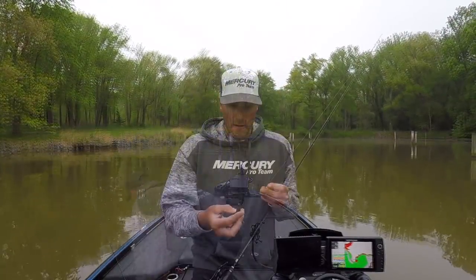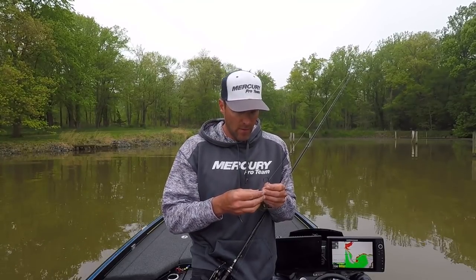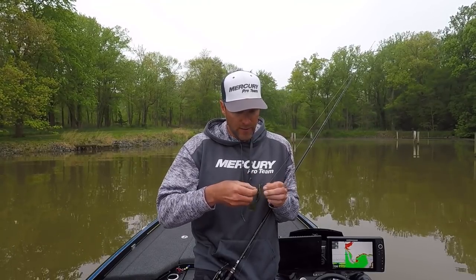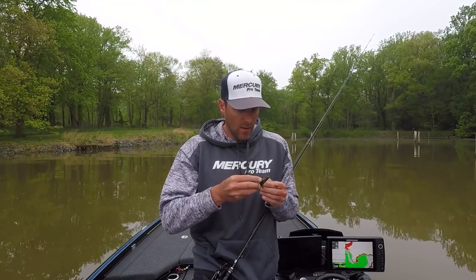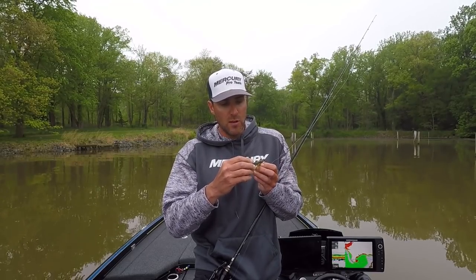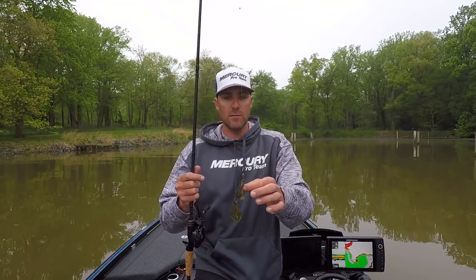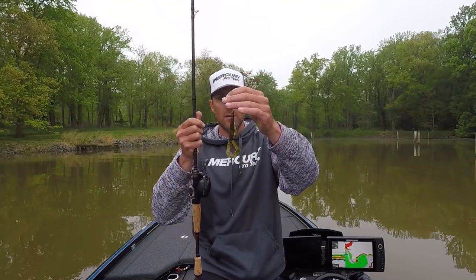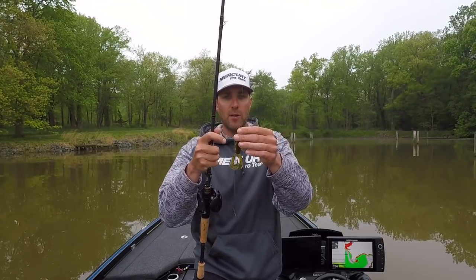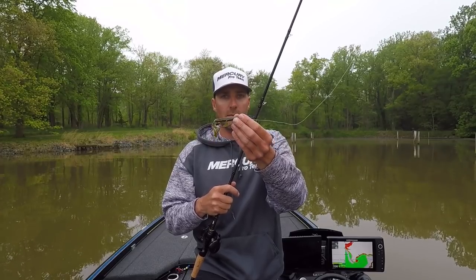That vibration is going to help that bass locate this bait and hopefully grab it. We're going to tie one on right now. Real simple setup — I'm going to Texas rig this bait. I have an extra wide gap four-ought hook which fits perfectly into this plastic. What's nice about a Texas rig is I'm able to push the plastic over the hook point, which makes the bait weedless. I'm using a quarter-ounce tungsten weight with a little bobber stopper to hold it in place — simple but effective.